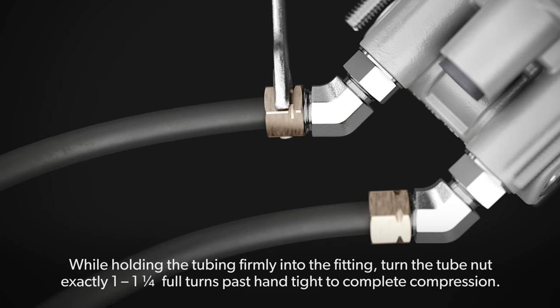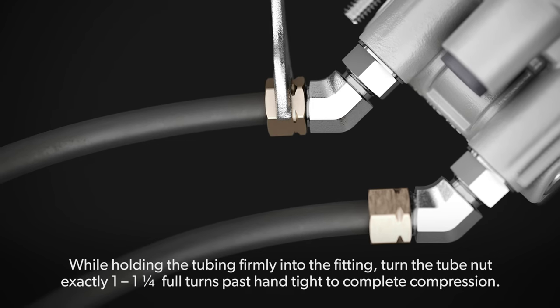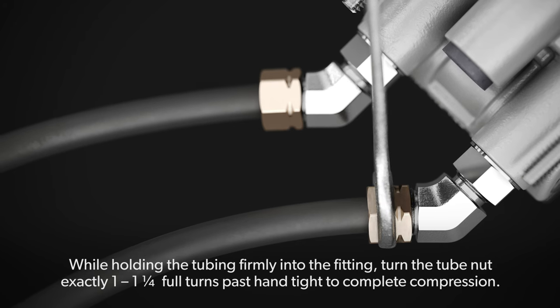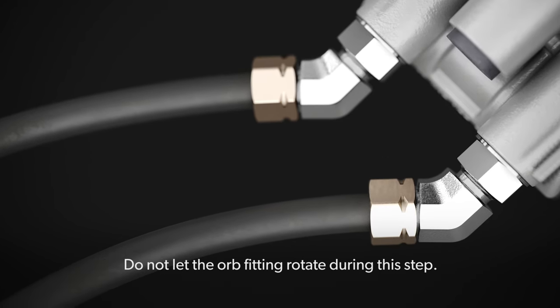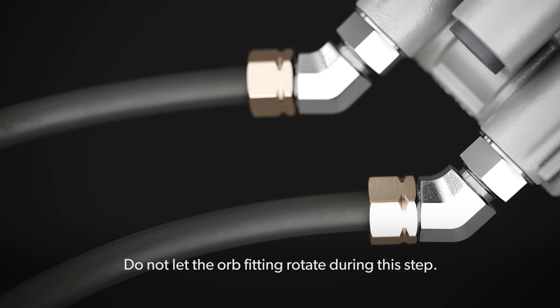While holding the tubing firmly into the fitting, turn the tube nut exactly 1 to 1-and-a-quarter full turns past hand-tight to complete compression. Do not let the ORB fitting rotate during this step.